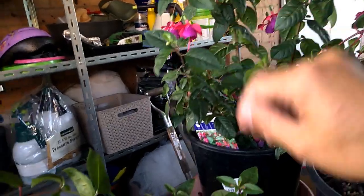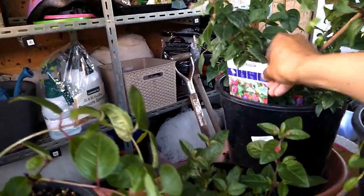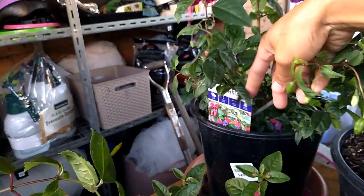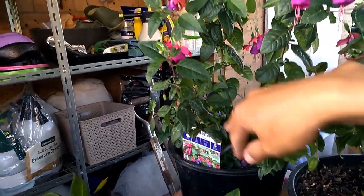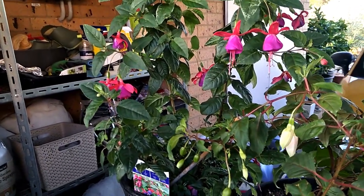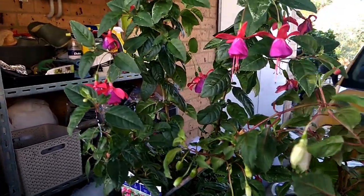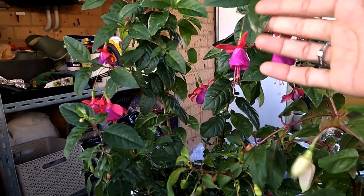This one I got from Bunnings — it's called Fuchsia Bella Mix. I grew this cutting from the mother bush. I kept the bush inside my house through the whole winter and it kept blooming. I put it next to a windowsill where it gets some direct sun, which isn't too harsh in winter. I try to avoid placing it too close to the window because intense sun can burn the leaves.